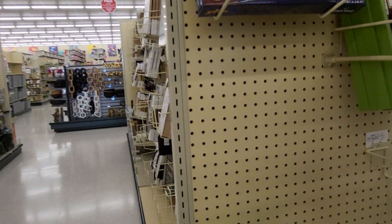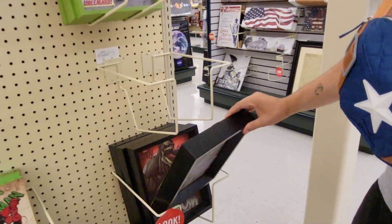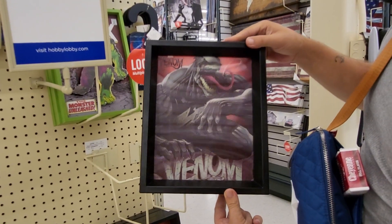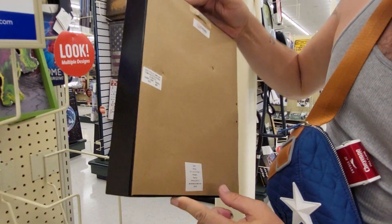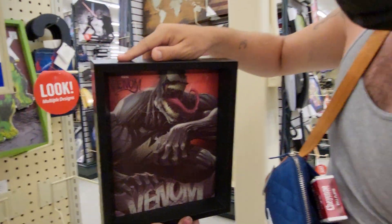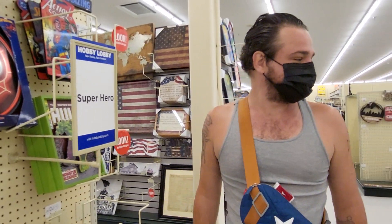This is a pretty neat piece — did we get this one? I don't remember seeing a 3D Venom. Here's a 3D Venom in a thick black frame. Wow. How much is that one? $24.99. Turn it down just a little so the light won't get in — that's a really cool one. We are at Hobby Lobby in Florida.